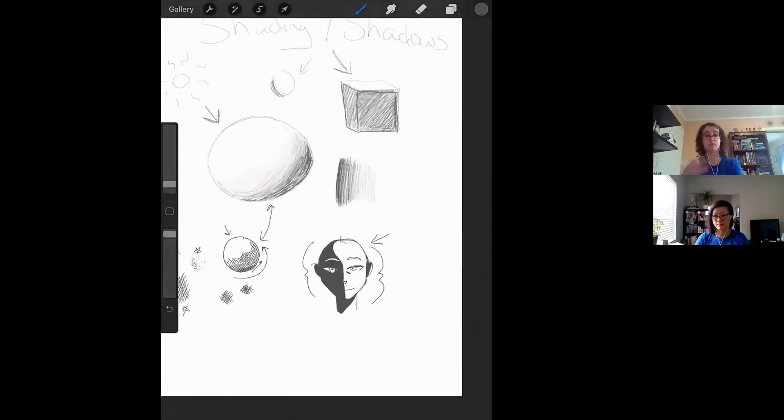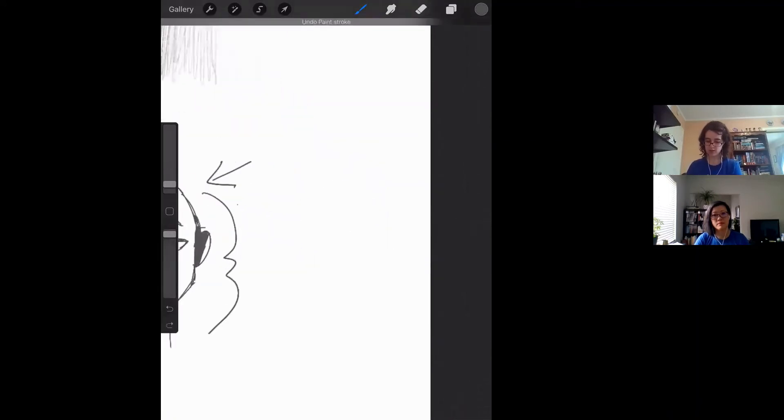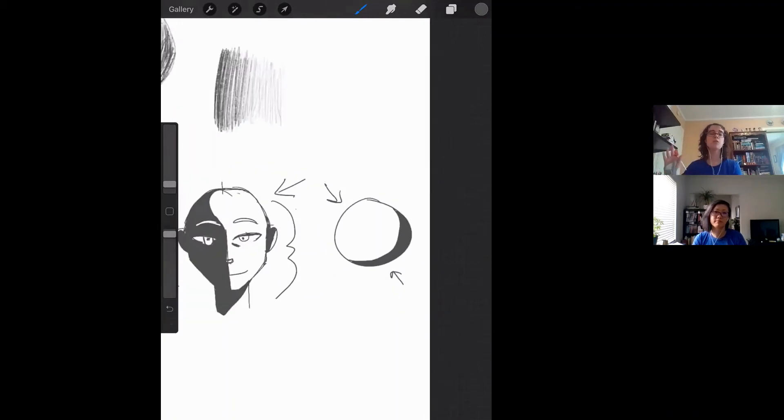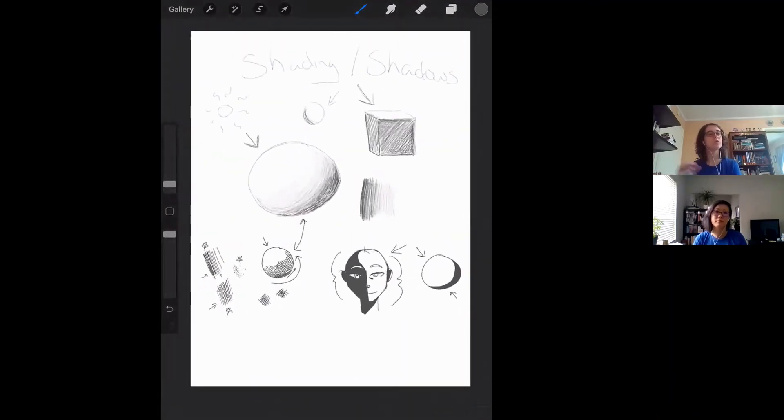Going back to our regular ball example — if we wanted to do really harsh shadows instead of a gradation, you may focus solely on blocking off that very bottom section that you know for a fact would be completely in the dark, because the light is coming that way, and leave the shadow just there as a very harsh line of separation. Here is light, here is dark. It's when you start to do more nuances in the middle that you'll often find art that looks more realistic. It's never one thing — people have a huge range of what they do — but that's kind of a good rule of thumb.